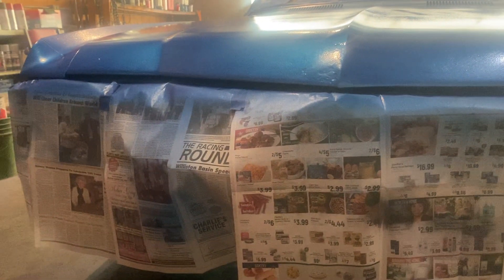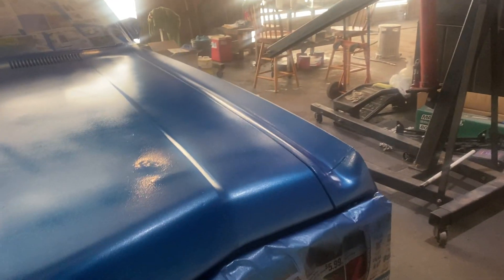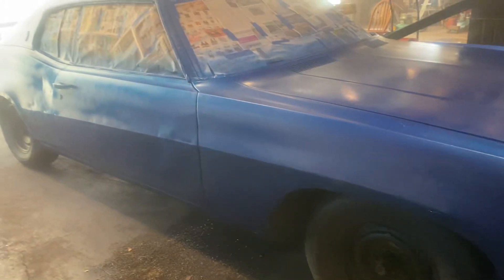1970 Buick LeSabre — I went ahead and put down a fourth glamour coat today. I painted and glamour coated for 35 minutes, then dumped it at 45 minutes, because between 30 to 45 minutes this stuff gets hard, and if it gets hard inside the gun it turns into like superglue. So that was enough, and that'll be the final glamour coat.